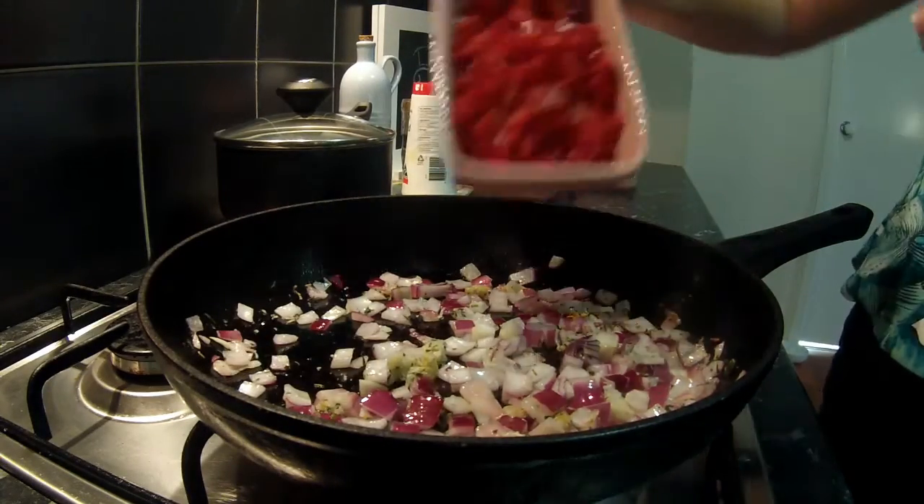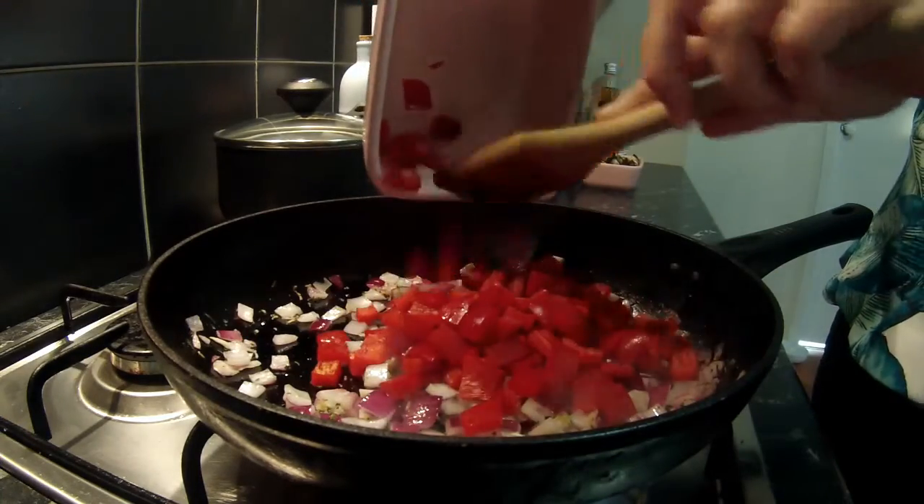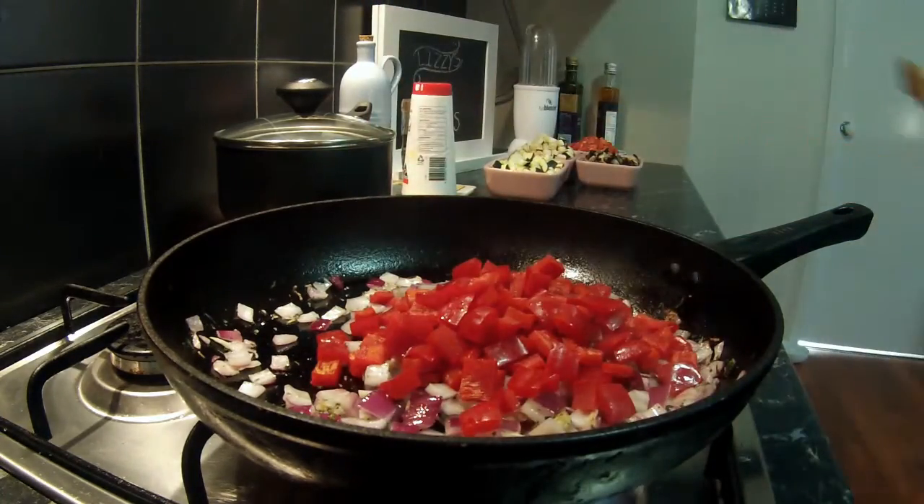Once the onion is cooked through we're going to do the same thing with the capsicum. Here I've used one whole diced capsicum.